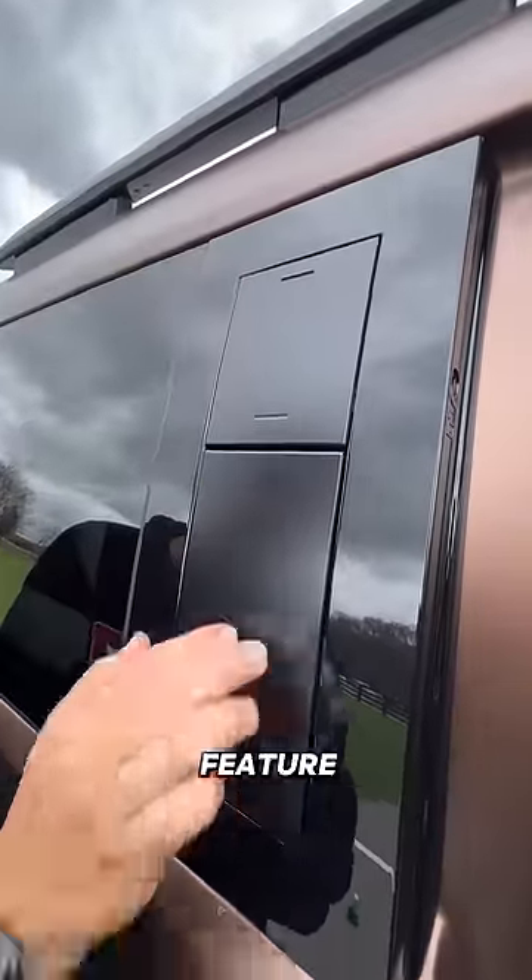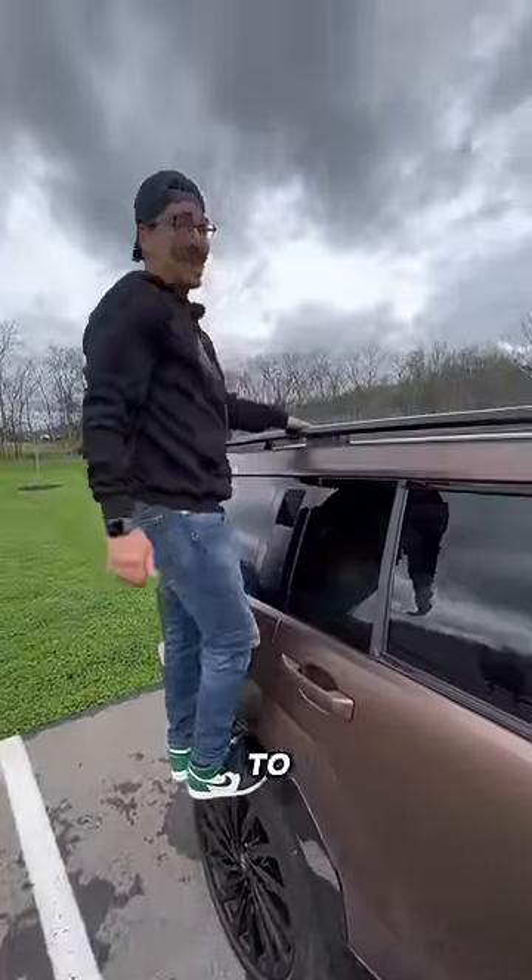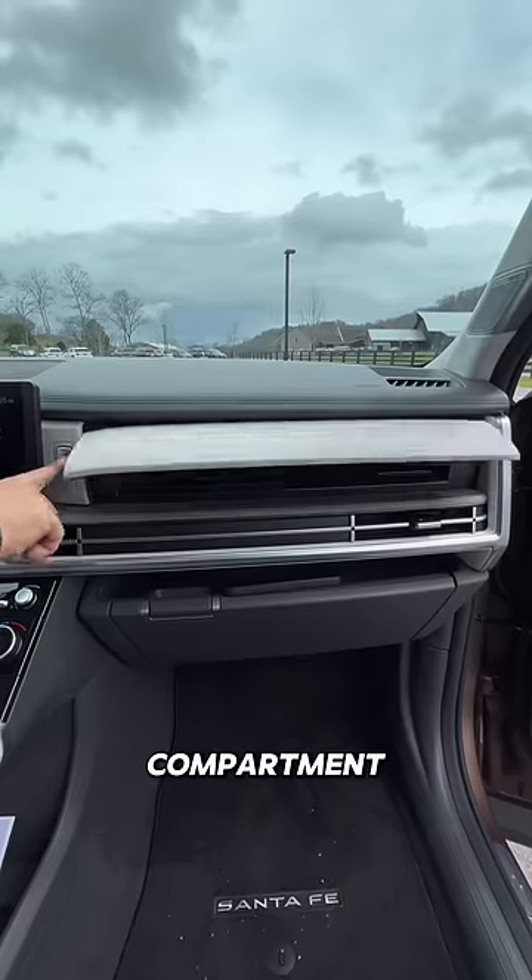But again, my favorite feature about this car is the fact that this design feature folds in to turn into a handle. And don't worry, this thing is so solid I can swing myself up here to access the roof rails.